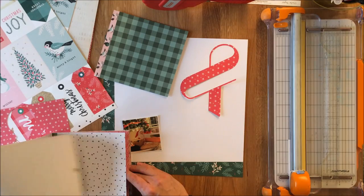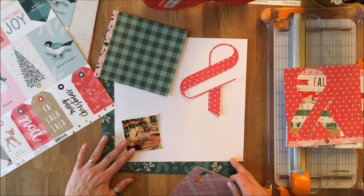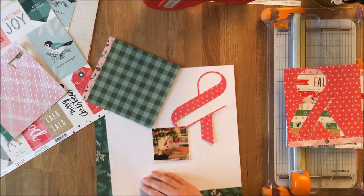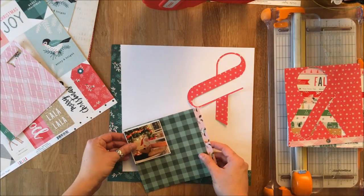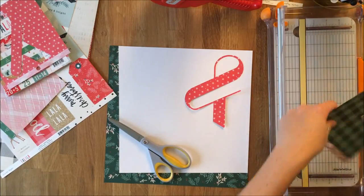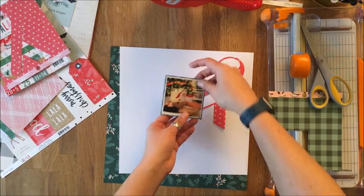I knew I wanted to do 'Eggnog and Cookies' as my title — that's why I had the ampersand — so now I'm looking for some pattern paper to do that with. The problem is I have the red as the ampersand, and there aren't enough greens in this collection, especially with the six by six pad, that coordinate with the paper I've used. In the meantime, I find a green that makes a nice background for the photo and just pops the colors, so I use a thin strip of that to mat the photo outside of the white mat that's already on it.